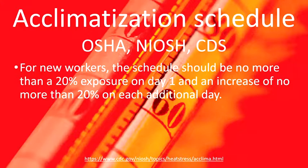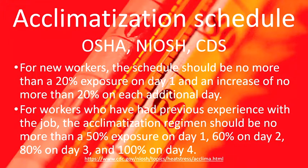For workers who have already been exposed to a hot environment, with a break of 7 to 14 days, they can start at 50% on day one, 60% on day two, 80% on day three, and from day four they can work at 100%.